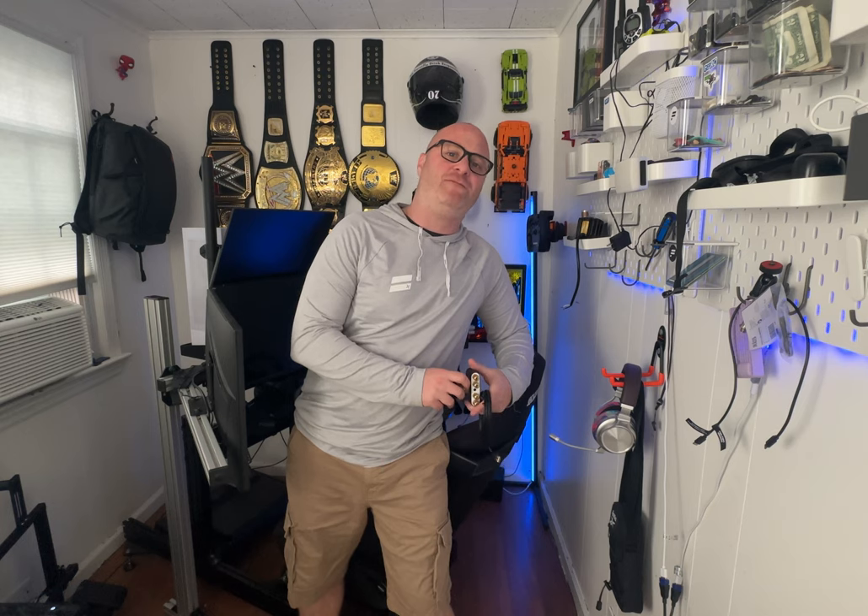What's up everybody, welcome back to Kingfish Racing. It's been a really long time since I did a video, but today we're going to add something new to my racing rig.